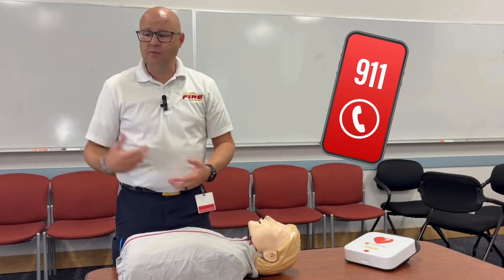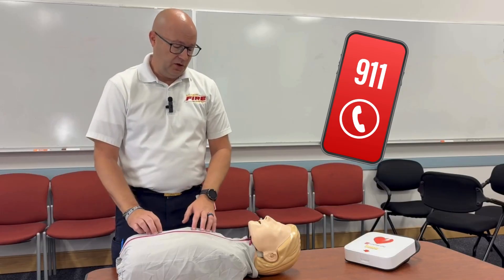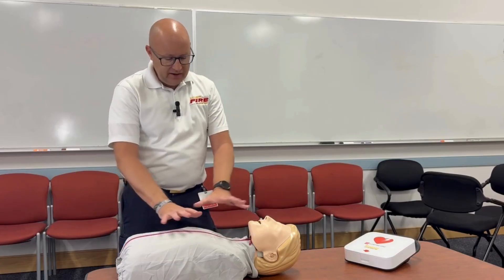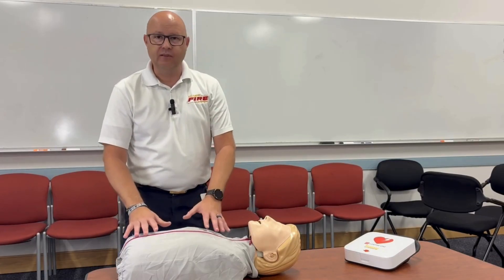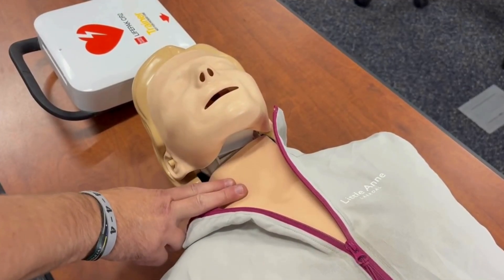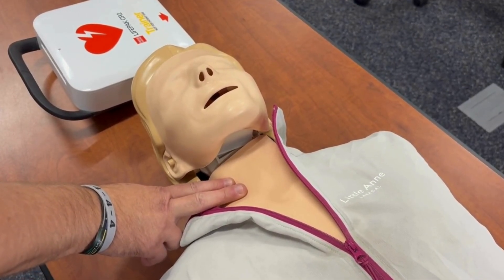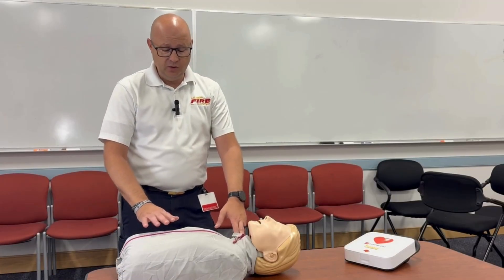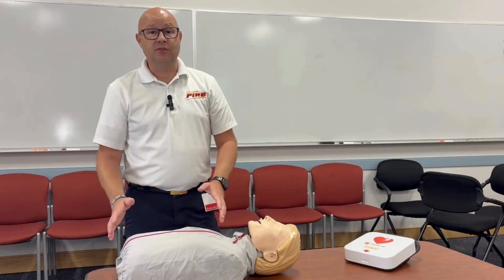Call 911, put it on speakerphone. They'll talk you through things, but while they're doing that, you look at them and check — are they breathing right? Is their chest moving up and down? You can also feel at their neck to see if they have a pulse. Do that really quickly, and then if we don't feel anything, we don't see anything, we're going to have to start CPR.